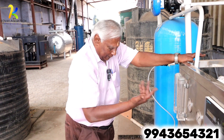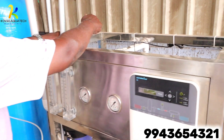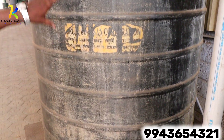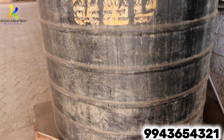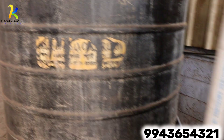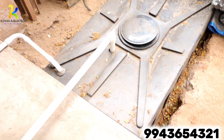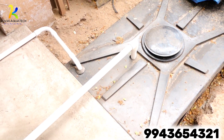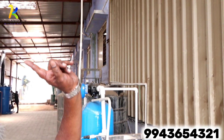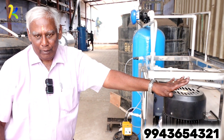Within a few seconds I will show the plant operation. The product water comes into the tank. This is the pump which the customer uses, connected to a blower — and the plant is running. The waste water also comes into a separate tank, which the customer can use via a scope pump.